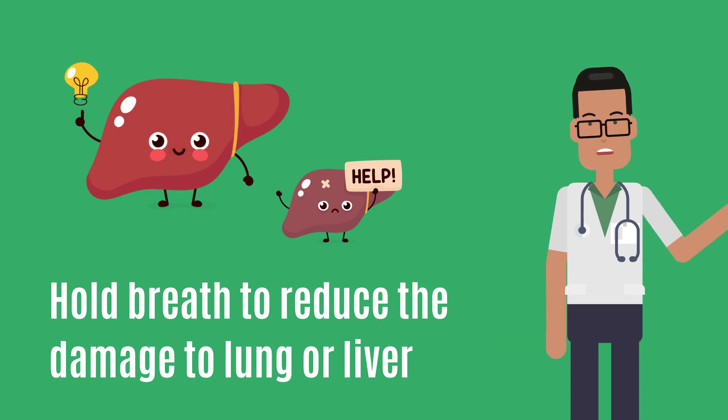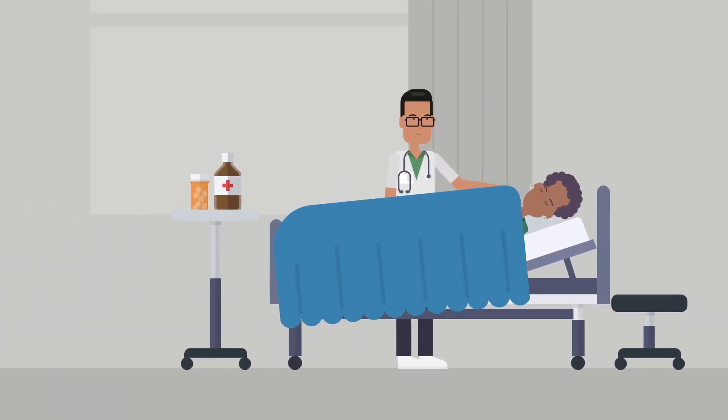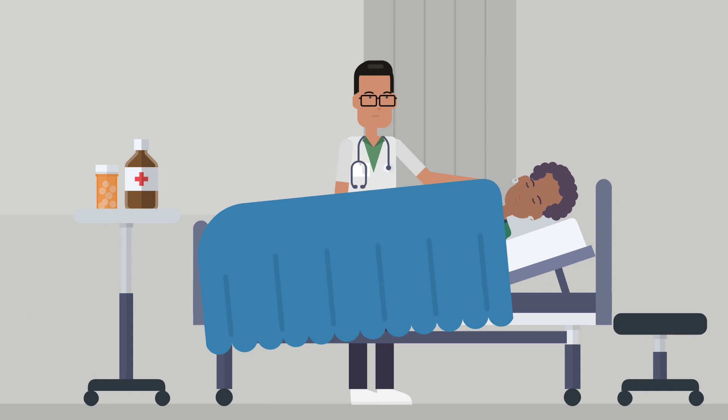Don't worry, the needle is removed quickly. Your doctor will then apply pressure to any bleeding, and finally, a bandage will be placed over the insertion site.